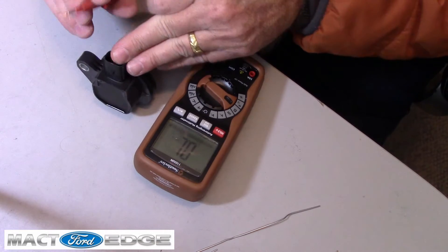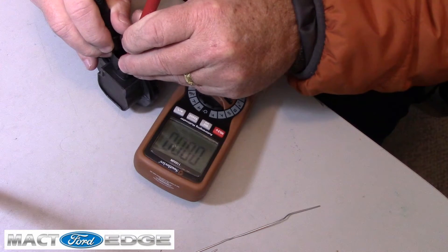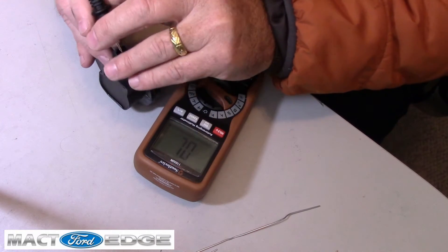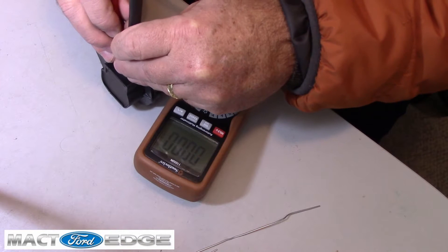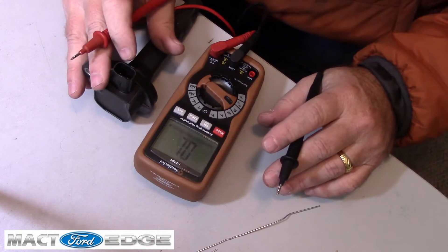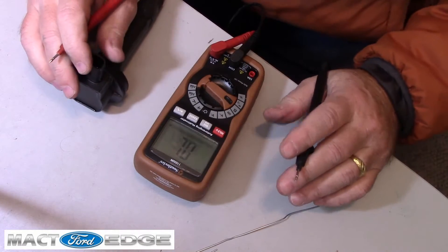We want to test both of them. It doesn't matter which way you do it — you can put one probe on pin 1 and the ground on the other one. We're reading at 0.7. I'll switch them around just to prove that — and there you go. So it doesn't matter which pin, just check the pins. We got 0.7 on this, and basically that's going to be your resistance reading — that's like 700 ohms.